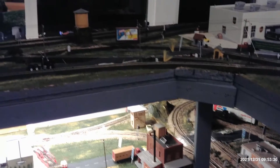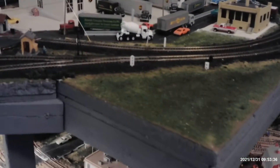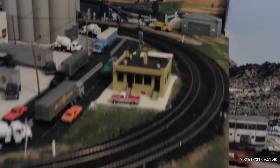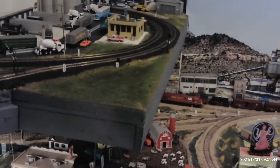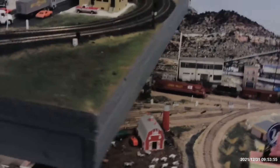The other thing that came in is traffic lights for that intersection up there. I didn't get the controller board yet — that's coming next week. So I'll have traffic lights up there like I do down here and they'll be installed.